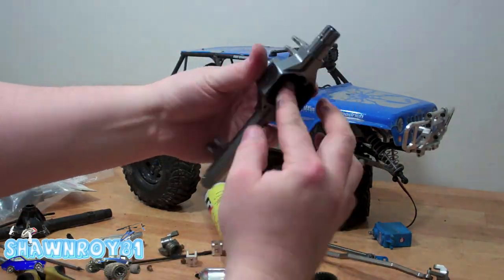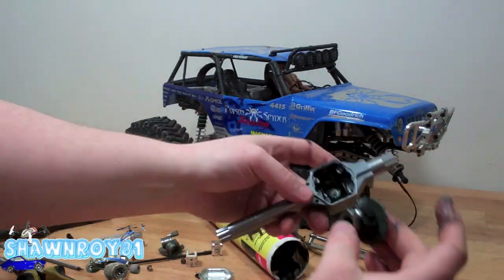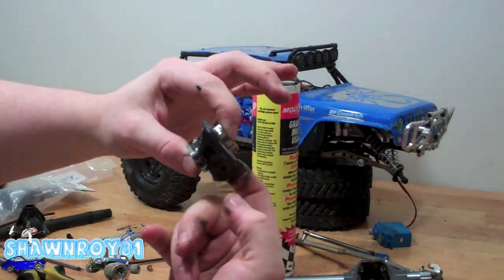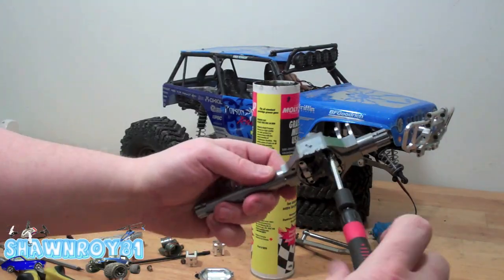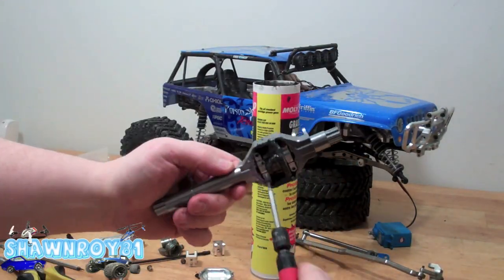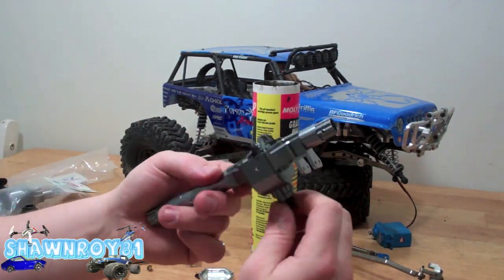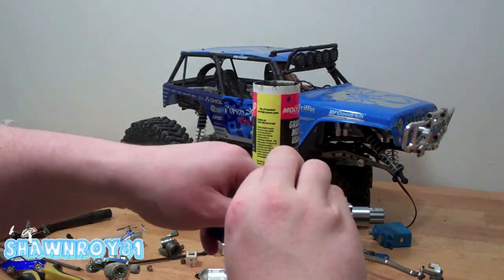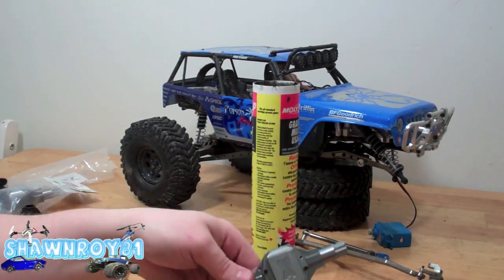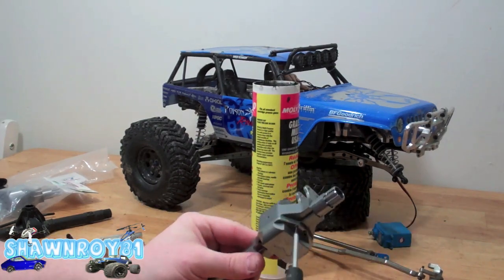Big glob of grease. Get the output shaft with the bevel gear through, now onto the diff and the retainers — tons more grease, glob that in there. Thread lock everything metal-on-metal, so those retainers are going to be thread locked in. Everything smooth — clean out the outside and reinstall the diff cover. These are quite small, so be gentle; you don't want to strip those ones out.